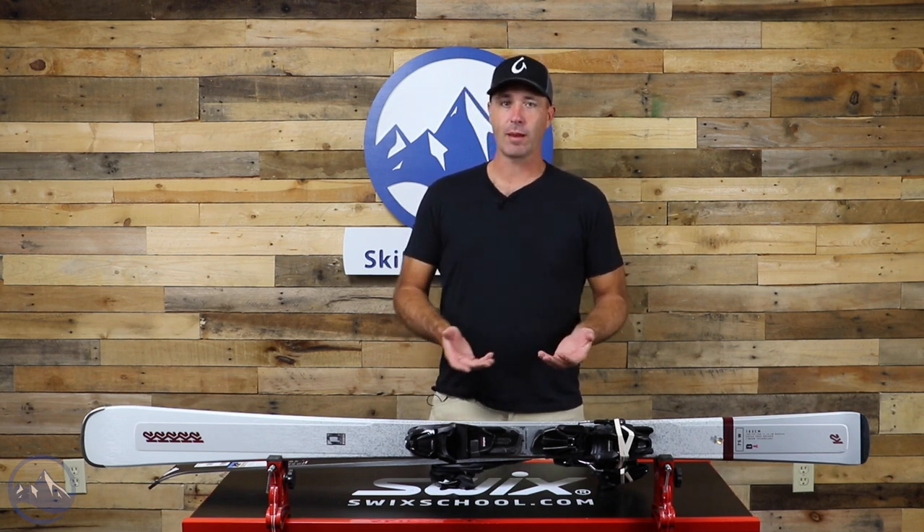Hey skiers, it's Bob with SkiEssentials.com. I've got a K2 Disruption 75W for you today. It's a great option for ladies who are in the beginner to intermediate range of the spectrum and are looking for something that's nice and easy to use but still has a higher-end feel. K2 skis use technology borrowed from higher-end models filtered into this lower-end model — and by lower-end, it's really just a great value. This is a big upgrade from any rental ski, and if you're buying something for the first time, this is a great place to start.